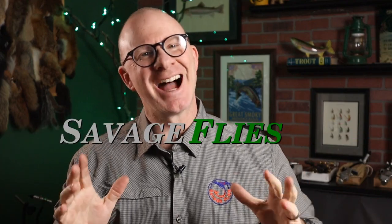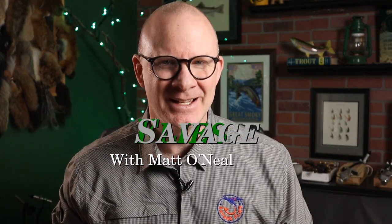Hello, everybody. Welcome back. I'm Matt. Thanks for stopping by. Behind me on my bench, I've got five vices I'm going to be looking at today, all of them under $50.